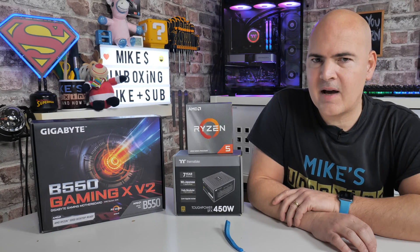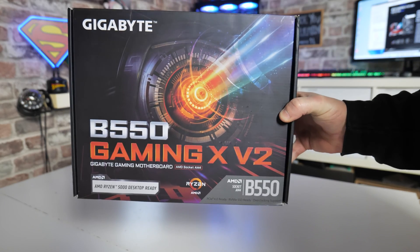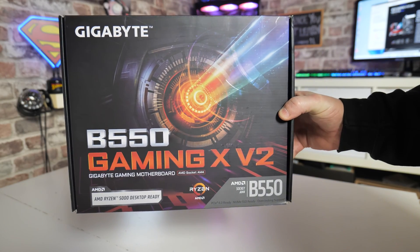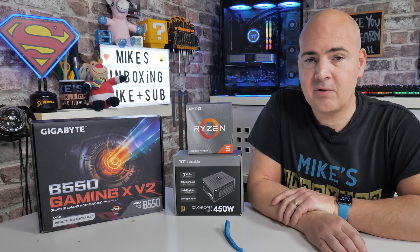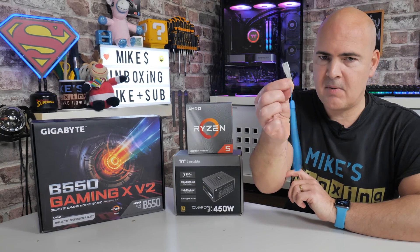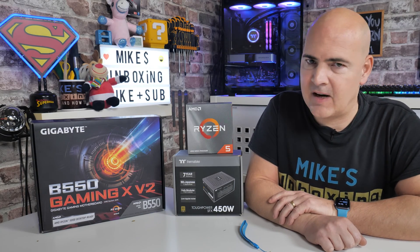Hello, this is Mike from Microsoft Boxing Reviews and How To. Possibly you've received your new Gigabyte B550 Gaming X V2 motherboard for Christmas and you want to get started but you don't know what BIOS is on it. In today's video I'm going to show you how to do a very quick USB BIOS flash on the Gigabyte B550 Gaming X V2.